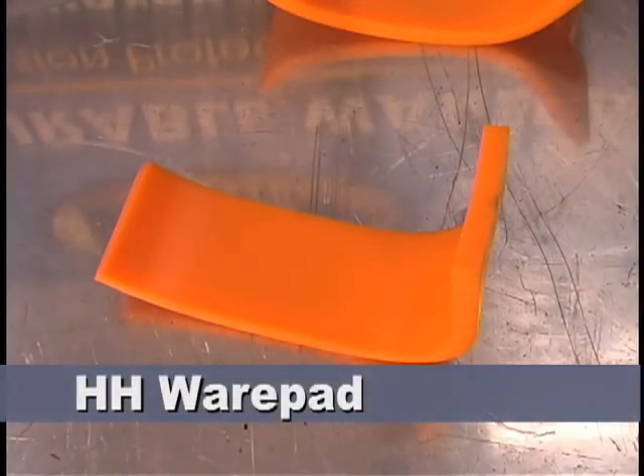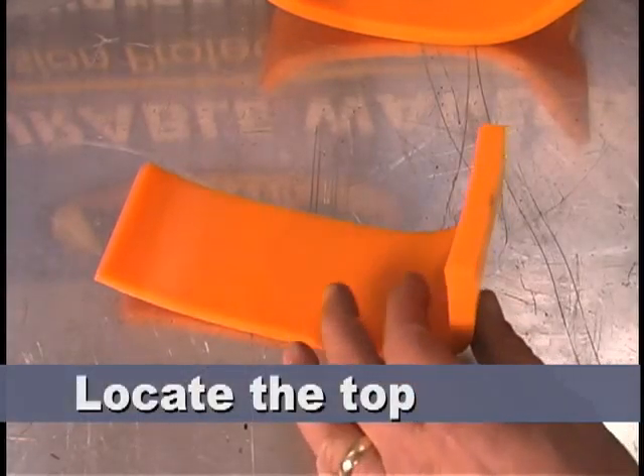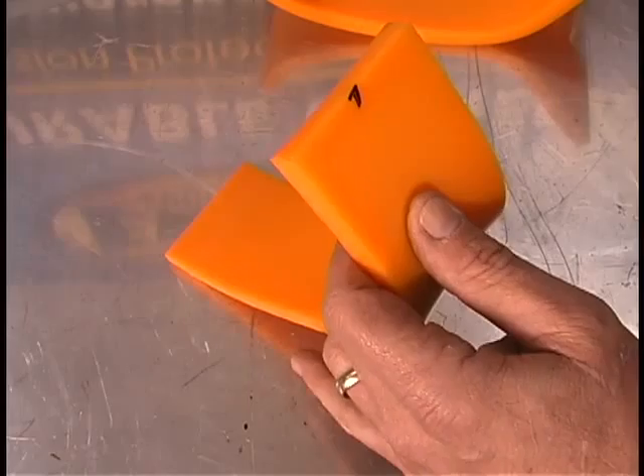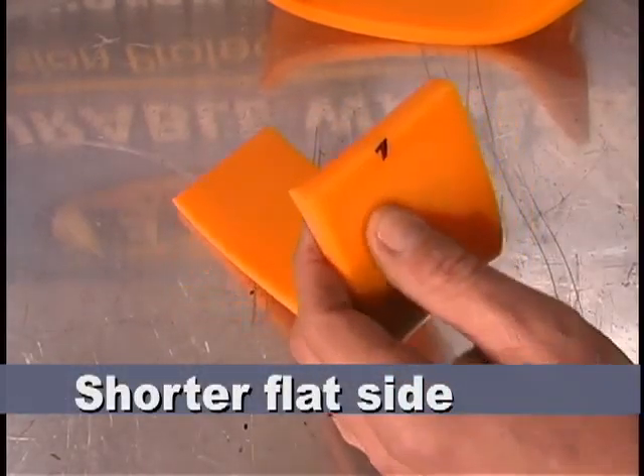We're on the HH wear pad. The EWP hanger wear pad hole placement must be marked and drilled for each wear pad. You will use the hole in the fender washer from the bolt kit as a guide to mark the wear pad for hole drilling. It is important to use the recommended drill bit. First you must locate the top of the wear pad. Each wear pad has a picture in the installation instructions to assist you in finding the top. In general, the top is located on the wear pad's shorter, flat side.